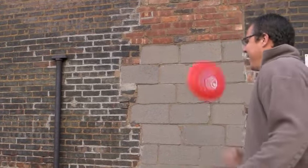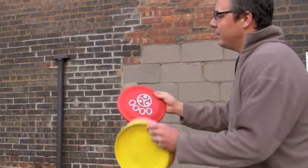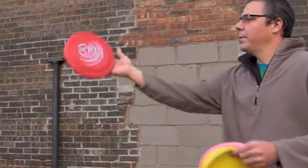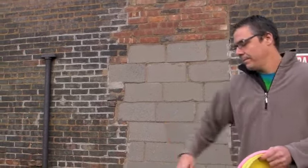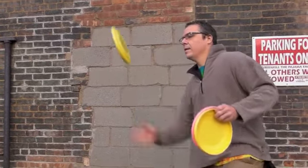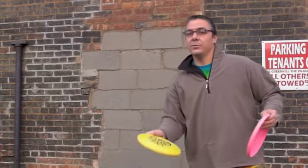If any of you guys have played hacky sack, it's essentially a stall. I want my hand to get there before the disc starts to come down. I'm going to pop it up, chase it with my hand, embrace it in my palm, and then let it spin out. I can do some interesting things with that — a little brush, and I can also do a lift, which is pretty sweet.